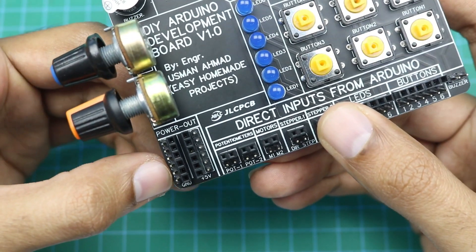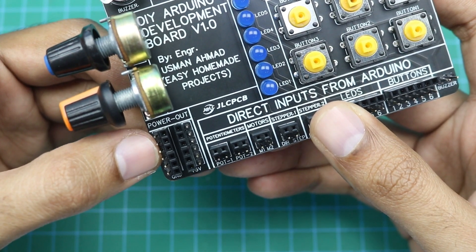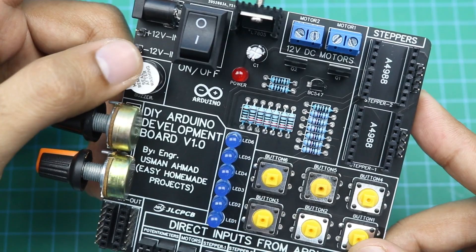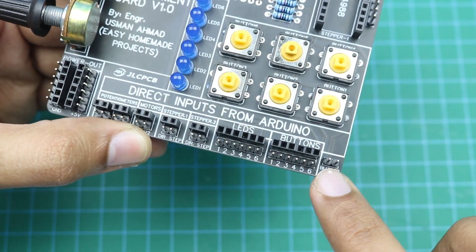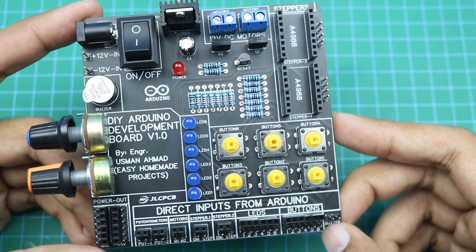These are all the ground pins and here are all the 5V pins. If you want to use any external sensor or component, you can also provide 5V DC power supply from here. Here you can see a buzzer — you can use it by connecting the Arduino pin to this buzzer terminal. Now let me show you a few working examples of this development board.